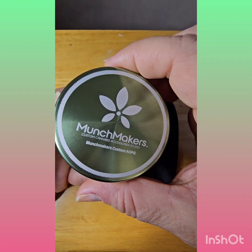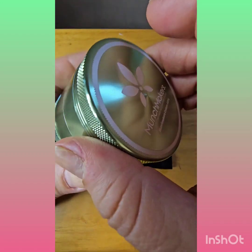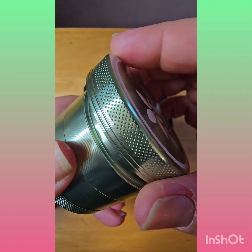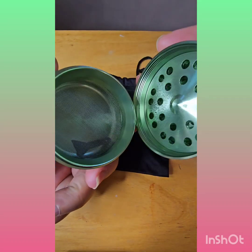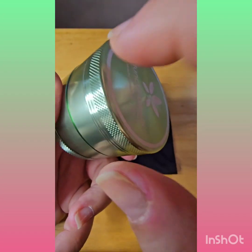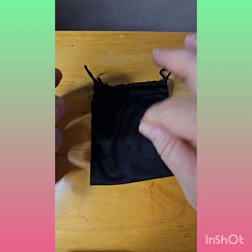Next, we have the Zinc Alloy Grinder. This is very good quality. This is a four-piece grinder where they do UV and laser printing. The four-piece includes the top chamber with the grinder, which also has a little magnetic snap to it. There is a pollen chamber to catch all the debris, and on the bottom there is a bottom chamber with a little scraper for any excess to assist with cleaning. It also comes with a cute little satin bag, which they can also do printing on — your logo or your brand.